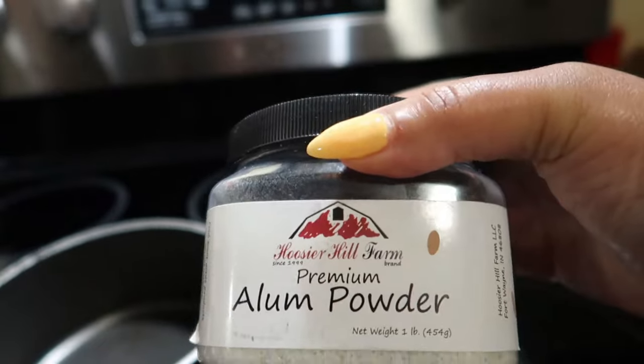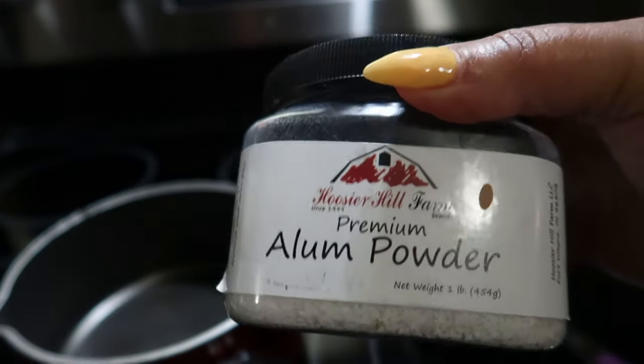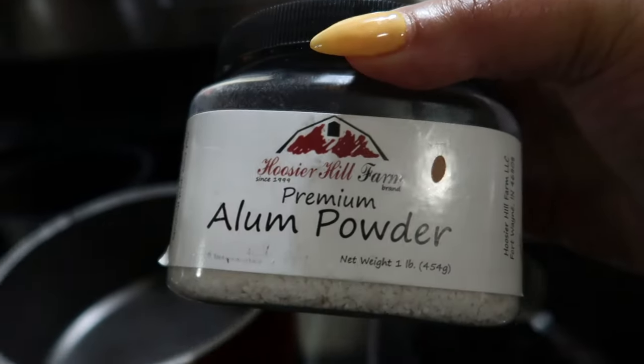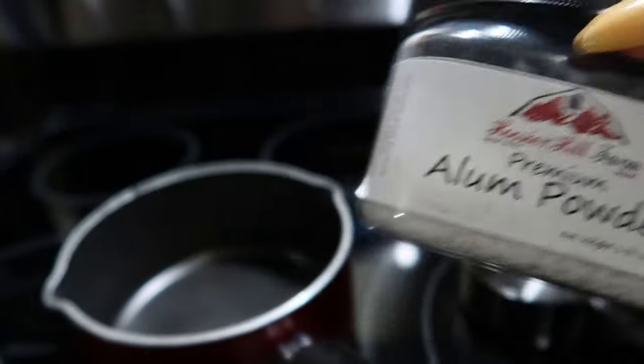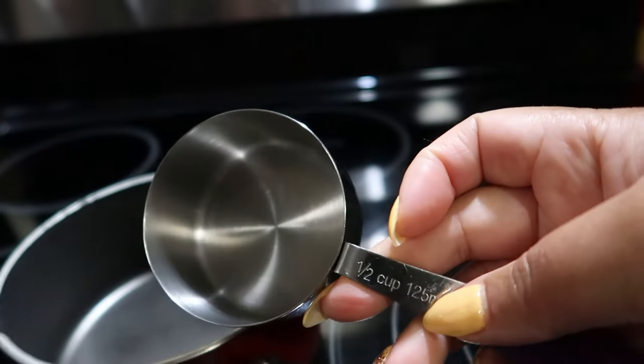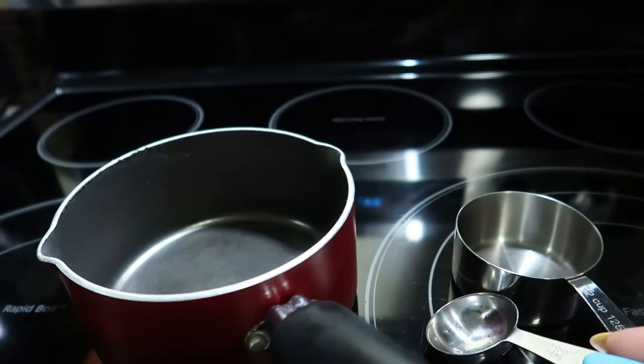Now on to today's video. Right now, beautiful babes, I'm getting ready to boil some alum powder. It'll make it easier to use with some of my natural ingredients coming up, and I just wanted to show y'all how I do it. I'm going to be taking a half cup of water along with a tablespoon or two of alum powder.